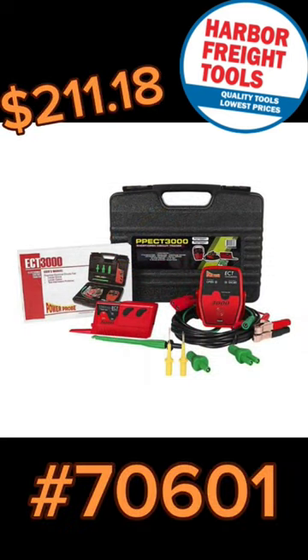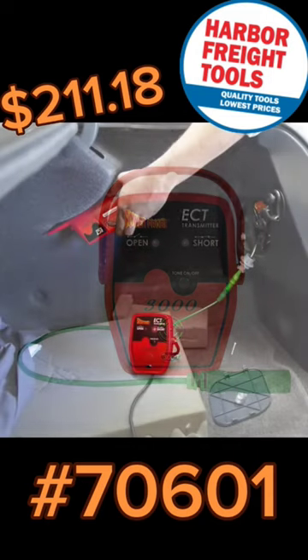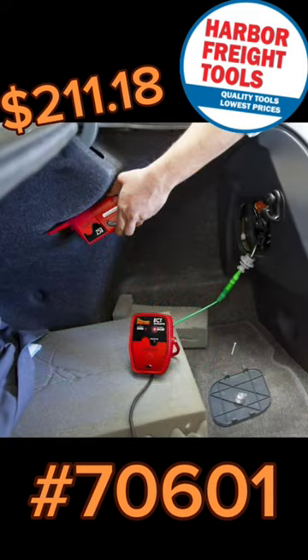Power Probe short and open circuit tester. Trace short circuits and open circuits without removing panels.